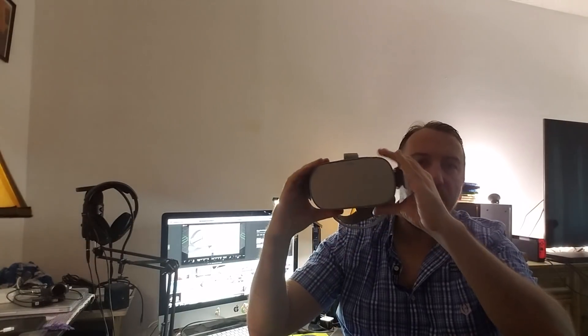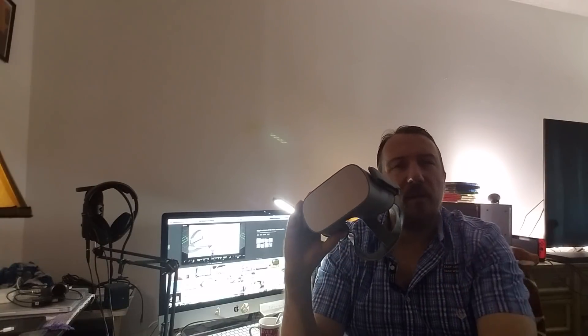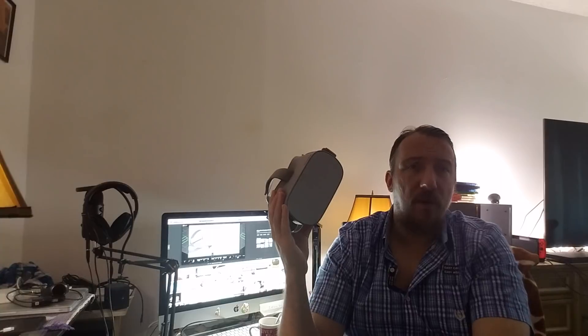My only negative that I would give to this device is the battery life. The battery life is really not that good. You get roughly maybe two hours of usage depending on what you're doing. If you're using a lot of VR apps — which I assume you're going to be — this device is not going to last you that long.